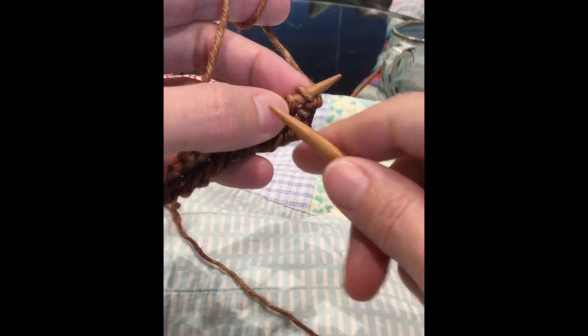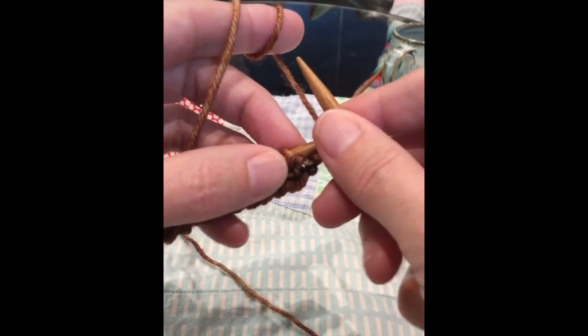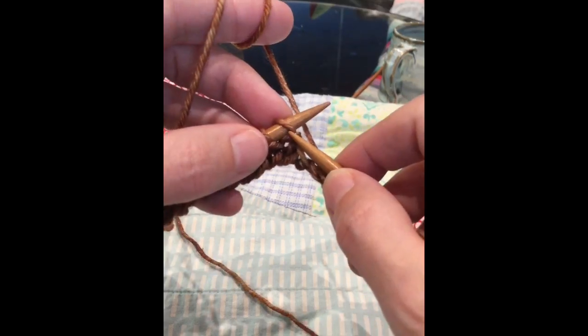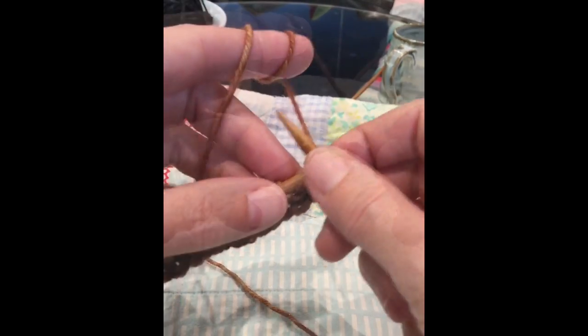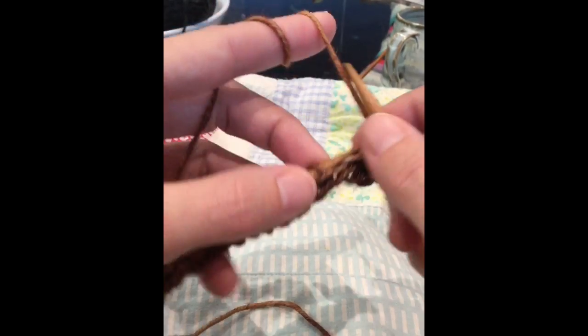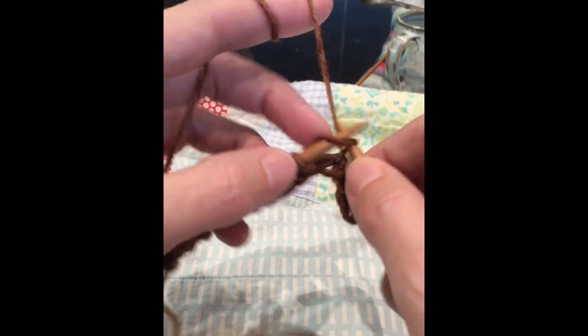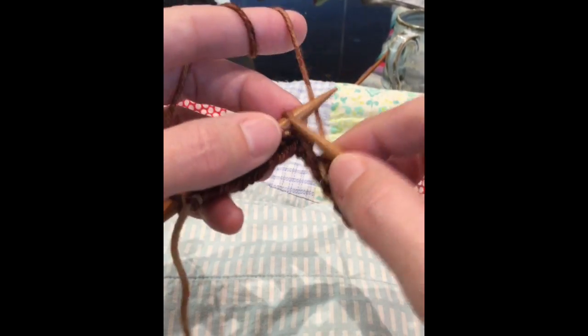Just like with any knitting, you're going to enter that stitch from the left side and then pull the yarn from behind the needle through the loop. You're just kind of catching it behind and pulling it through. Sometimes I rotate my forefinger forward to make it easier to catch, but it's not even really necessary.